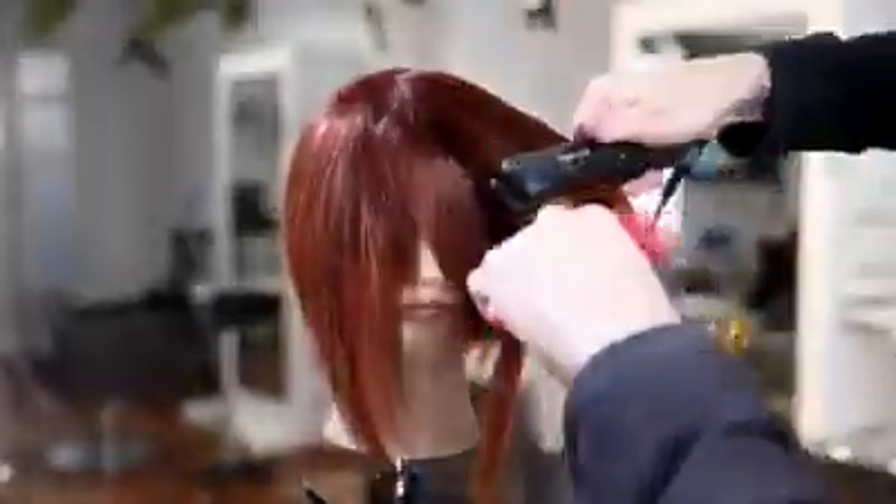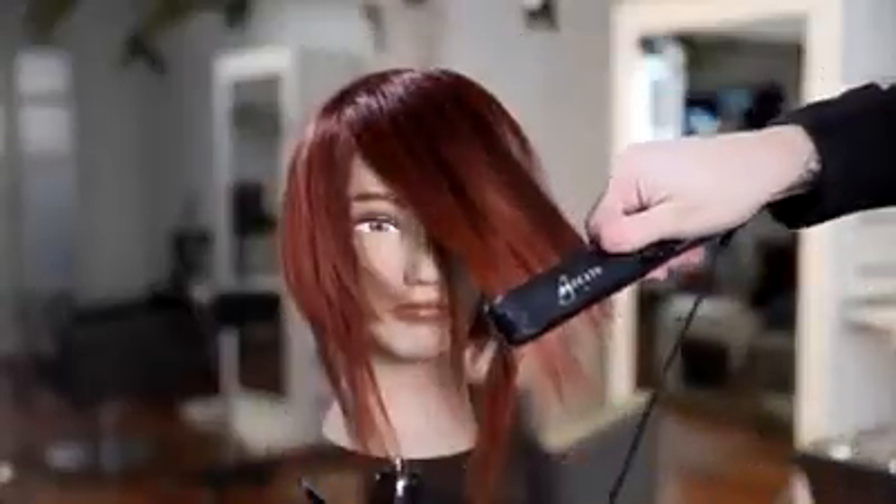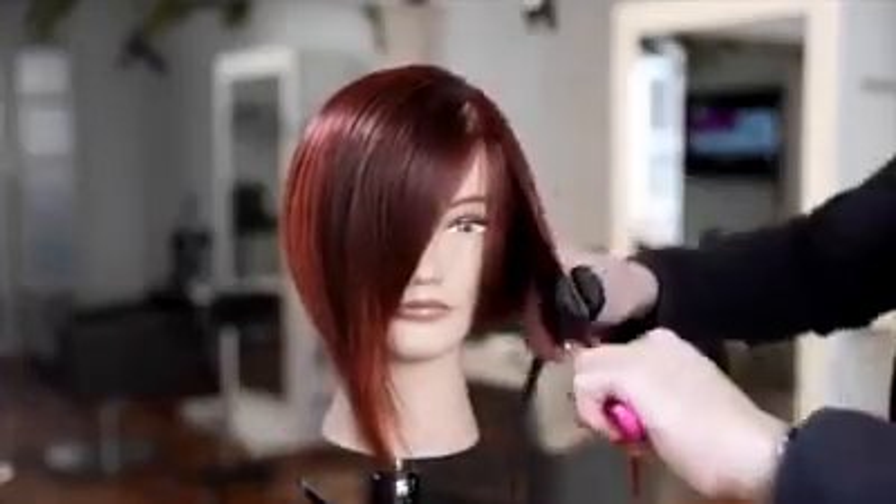A little trick I like to do with the bang area: over direct it in the opposite direction from how she's going to wear it, giving it a little bit of a bend so when she pushes it over to the other side it gives it a little kick and flip. It lays really nice — you can see how softly it wraps around the face.